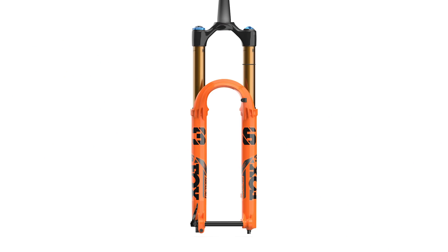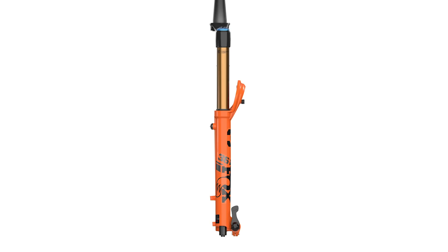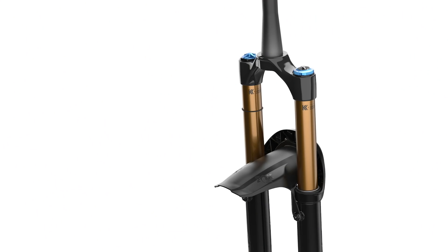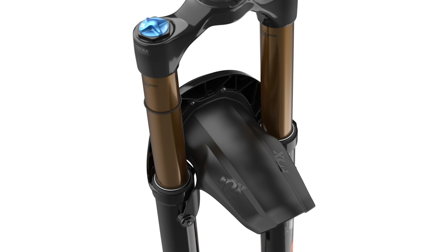The 36 is available in 27.5 and 29-inch models. The offsets are 37, 44, and 51mm to suit different riders and bikes. There's also an optional mudguard that fits on the back of the brace, similar to the old Syncros model on Scott bikes — neat and integral-looking. It comes in Factory, Performance Elite, Performance, and e-bike models with 150 to 160mm of travel, sharing a few new features with the 38.